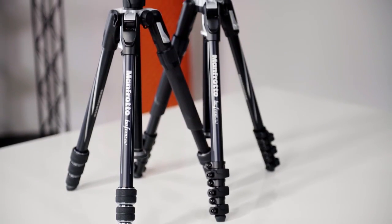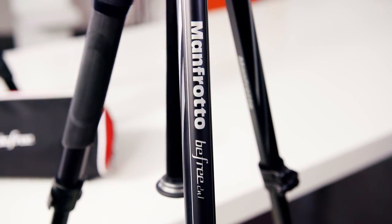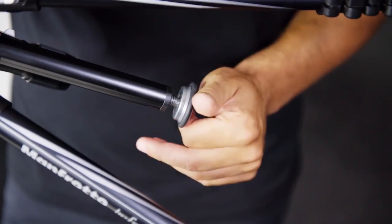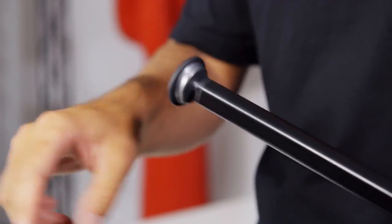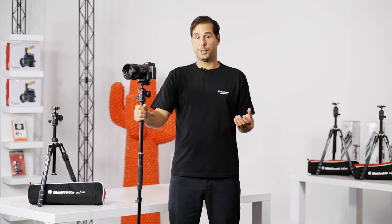Next up we have one of Manfrotto's most versatile tripod kits, the BeFree 2-in-1. This sturdy, aluminum bodied tripod kit offers all the great features of the BeFree range, but also converts quickly and easily into a monopod. Simply disengage the dedicated locking mechanism on the leg with the cushion grip, then unscrew the cap from under the column to release it from the tripod body. Screw it back into place and attach the monopod leg — it's that simple. The BeFree 2-in-1 is a full-sized convertible tripod to monopod kit, offering a 5kg maximum payload capacity.